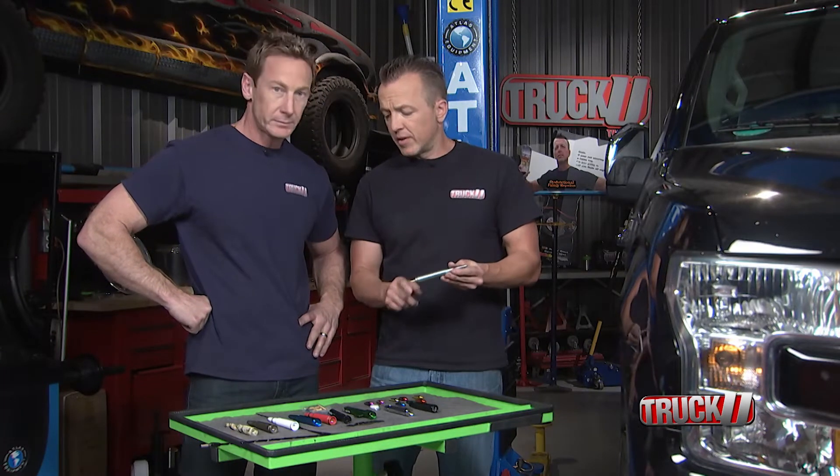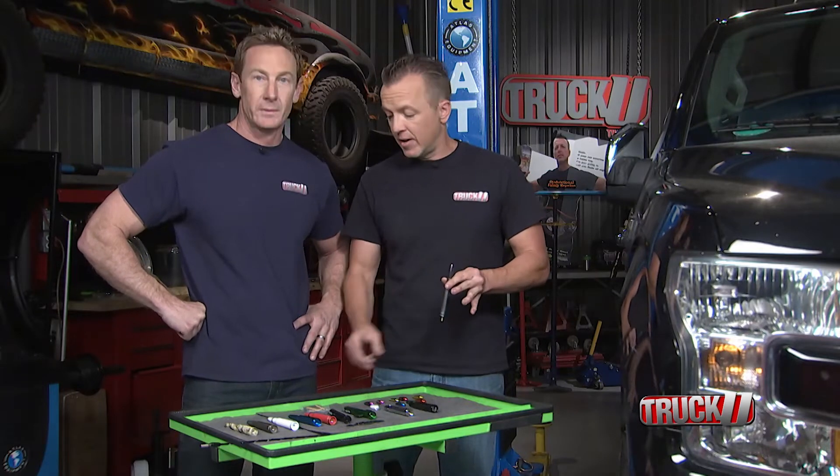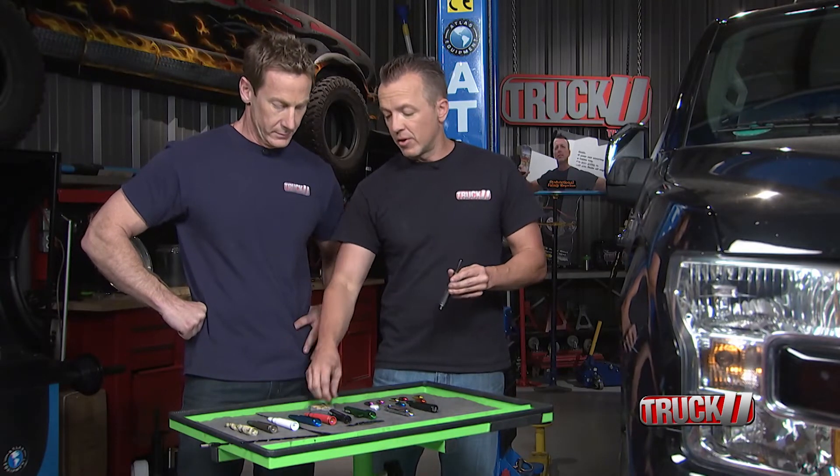We've already put this piece in. It comes with all the adapters that you need, because this is pretty much going to go on any kind of screw-in antenna. There are adapters for every vehicle on the road that you need.